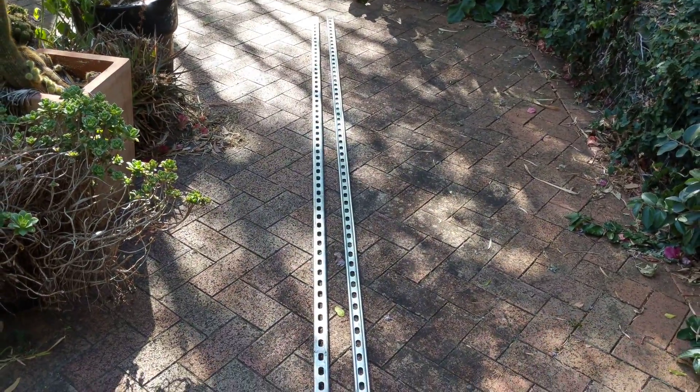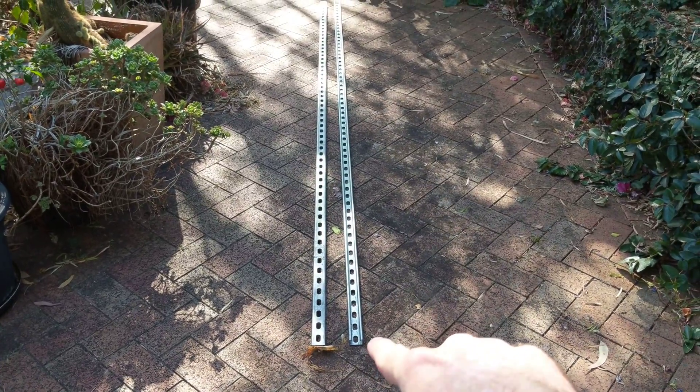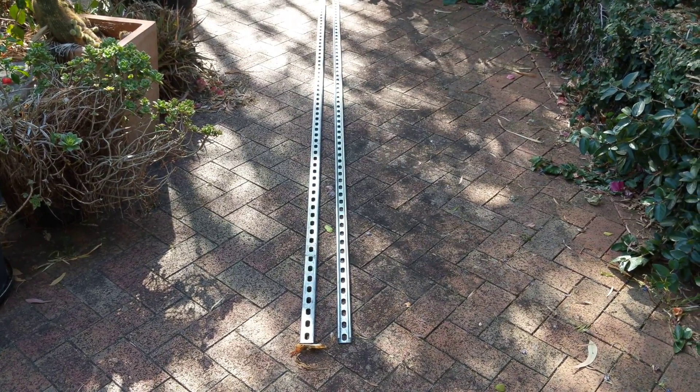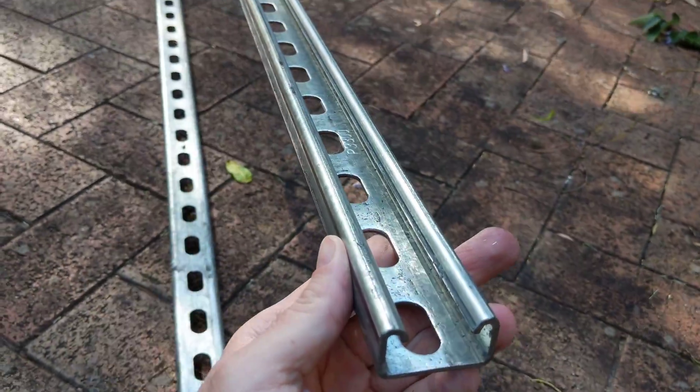I bought the slotted version so that I can place a threaded rod through the slots and make a trapeze-style system. I also bought a Galvabond finish.